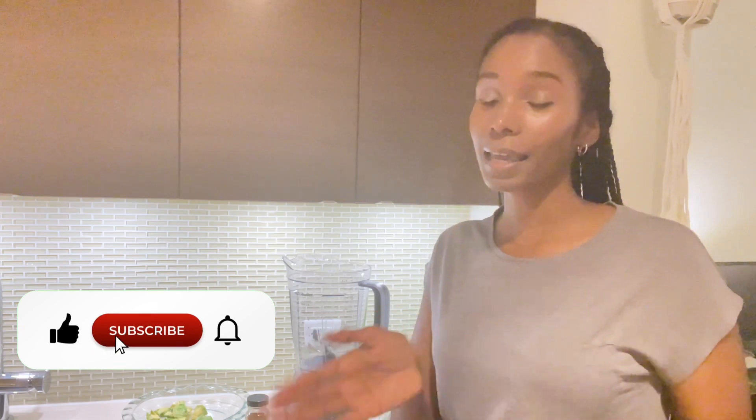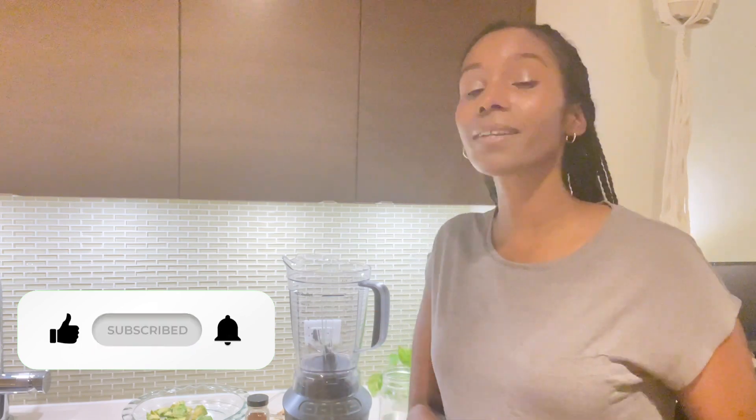Peace divines, welcome to Montauk Avenue. I welcome all of my Montauk Avenue family, and if you're new to the channel, welcome — I invite you to join the Montauk Avenue family and subscribe, like, share, and hit the notification button so you can be notified of new videos.